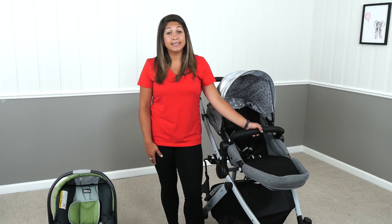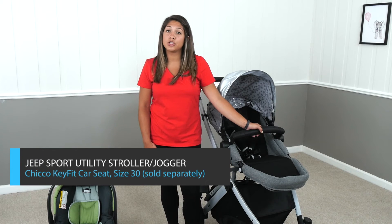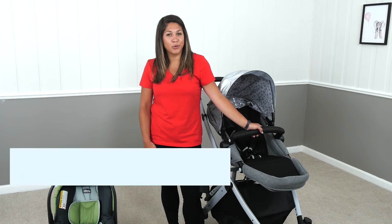Hi, my name is Maria, and today I'm going to show you how to attach your new Kiko KeyFit car seat to your Jeep Sports Utility stroller. And if you have the three-wheeler, then the Jeep Sports Utility jogger.